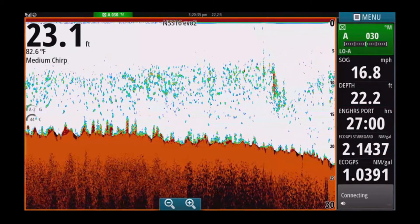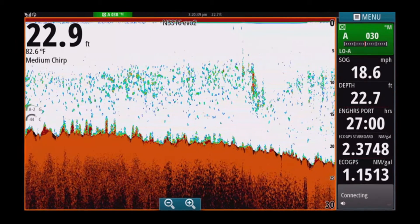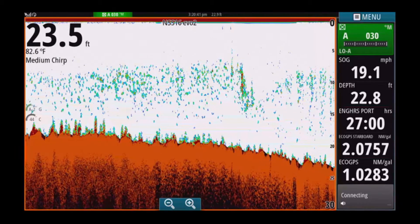Still holding perfectly clean bottom, no noise, no surface clutter — perfect sonar readings.